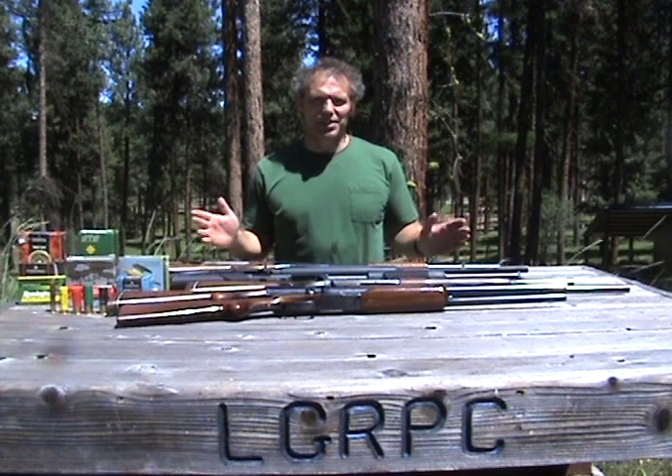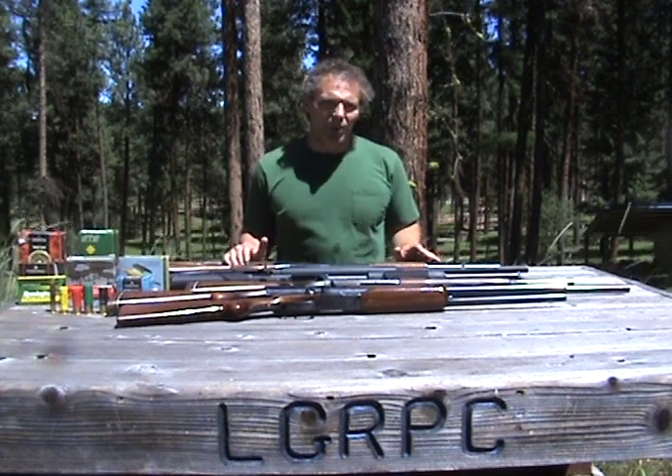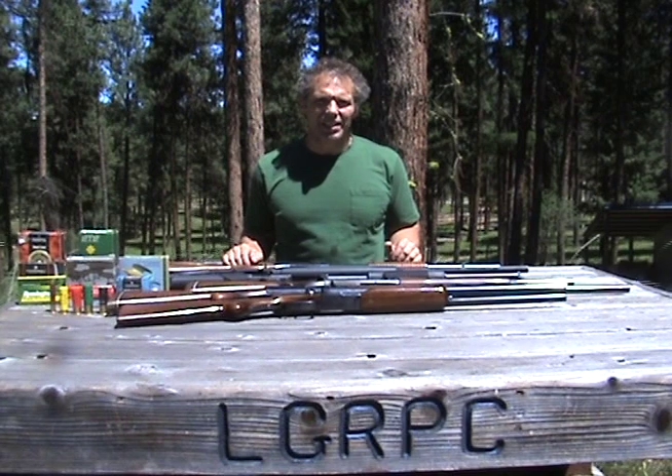Hi, we're out here on the range today, so as usual, bear with me if you hear gunfire in the background. As you've probably already guessed, we're talking about shotguns.